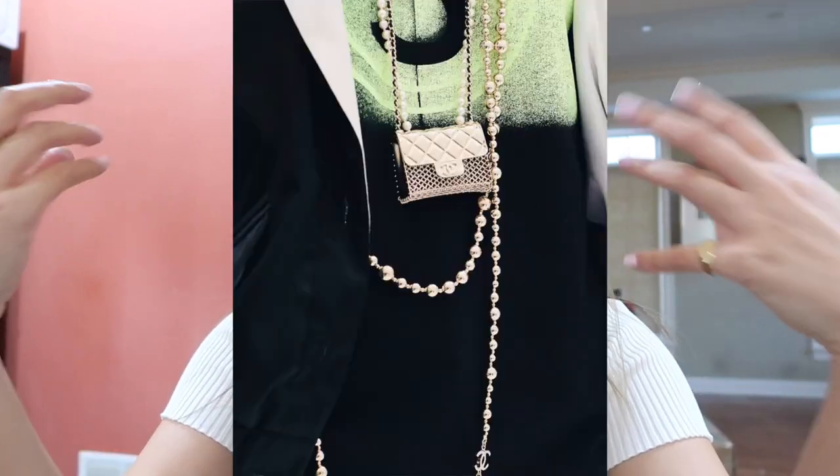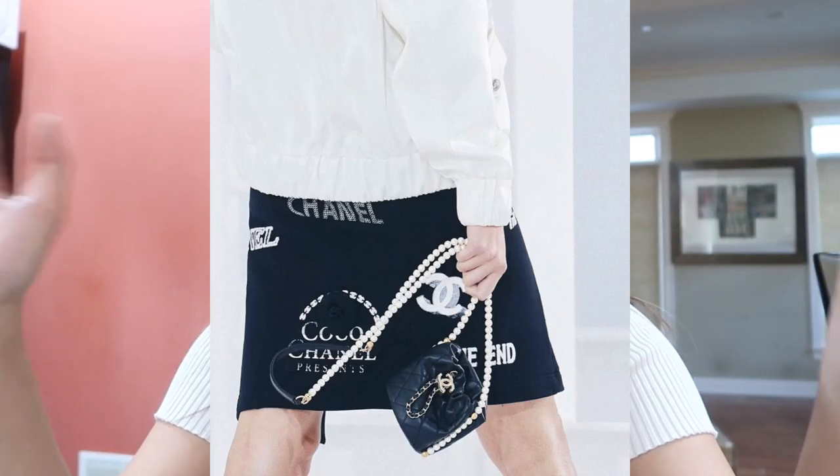Hey guys, welcome back to my channel. If you guys are new here, my name is Quinn. For today's video I'm going to be DIY-ing a pearl mask chain. I got inspired after watching the 2021 Chanel fashion show — there were a lot of pearl pieces, they were so pretty. And then also G-Dragon, during one of his interviews, was wearing these really big pearl crossbody chain which I thought was super cute and cool-looking.